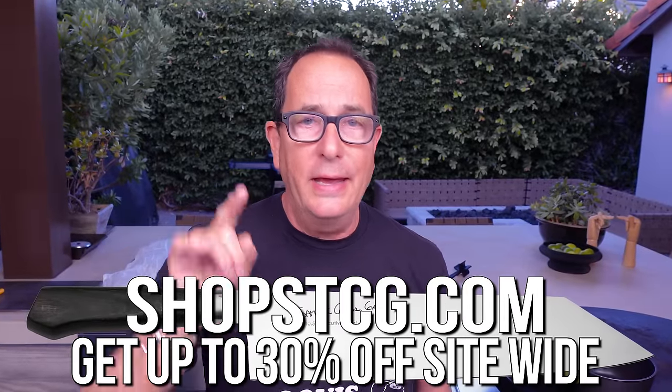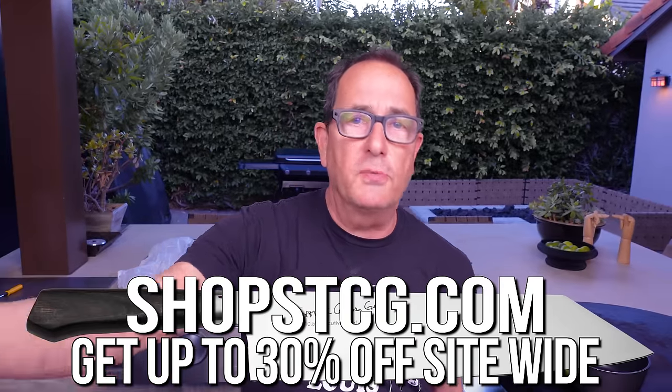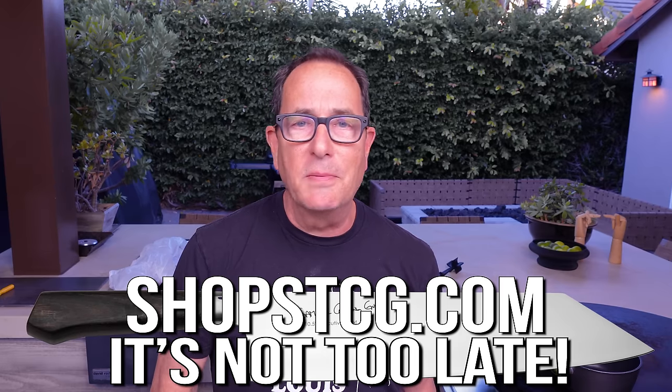Don't forget, our holiday sale at shopstcg.com is on now, in full force. You could make your own bundle and save up to — that's probably not right. What is it? 30% something. That's a better number.